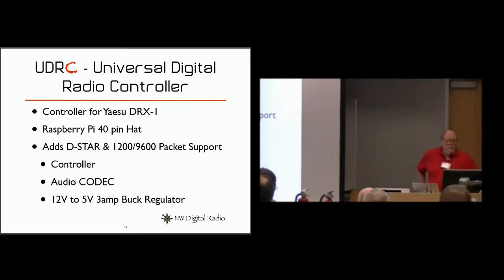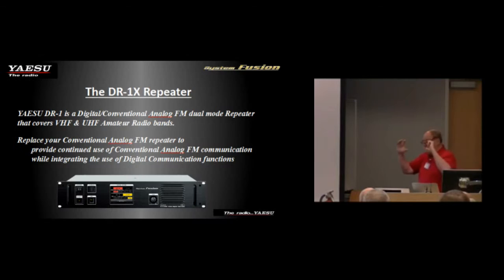A couple of years ago Yaesu launched their fusion solution with no repeaters to talk to it and kind of got panned because of that. So last year they put together a program to sell you a repeater for five hundred dollars — it's two mobiles inside a controller in a package. It's dual band, not cross band, but two meters or 70 centimeters, and for $500 it sold like crazy. They've sold thousands of them. A lot of people were buying them to replace their old repeater because it works analog or fusion, and it's been very popular.